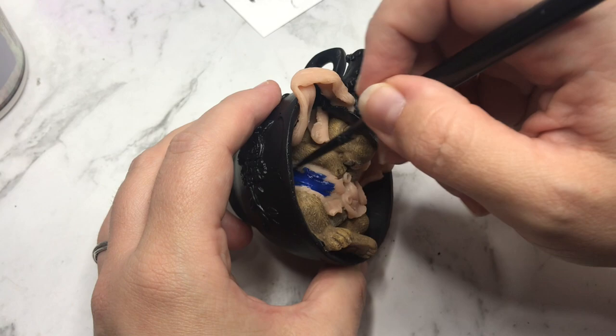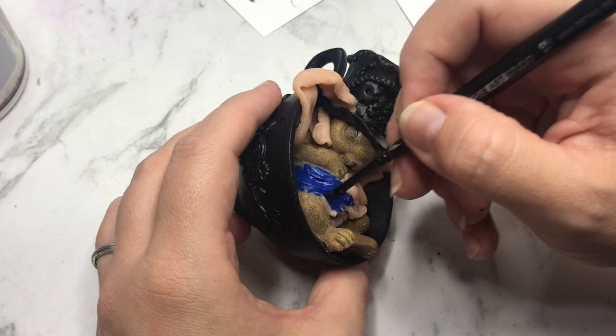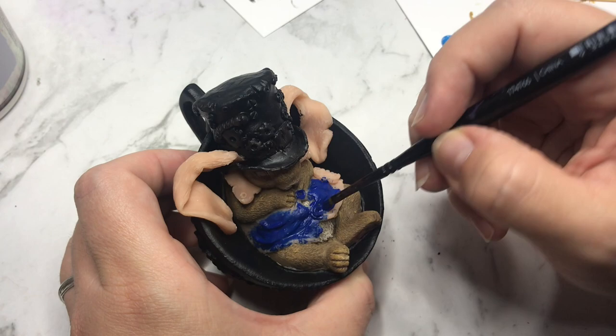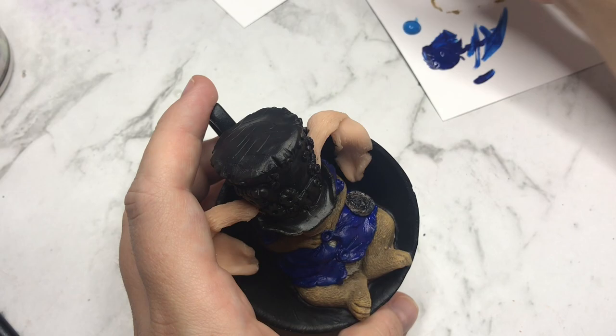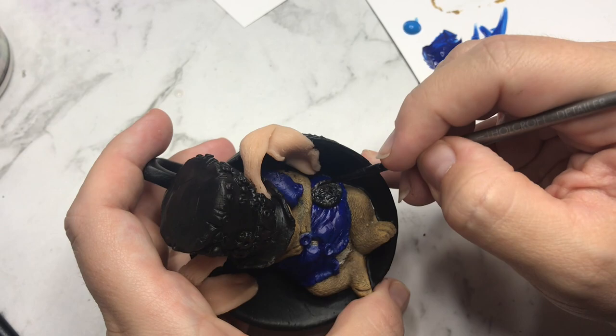Once all the black parts are done I'm moving on to the waistcoat, which I am making blue, as well as the band on the hat. It's leaning very much to the Alice in Wonderland bunny but I do love that story, especially Tim Burton's version of it — and I'm not talking about Through the Looking Glass as that was a complete disaster.